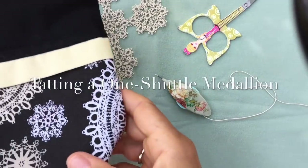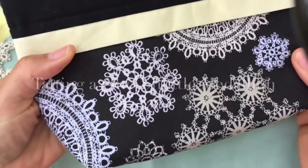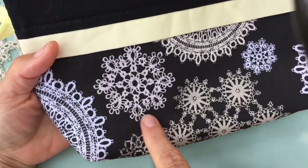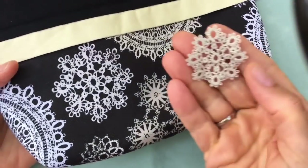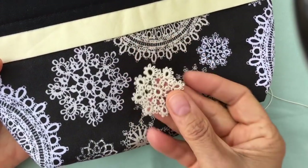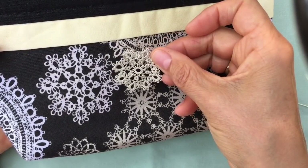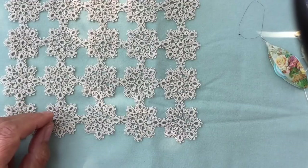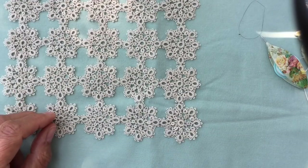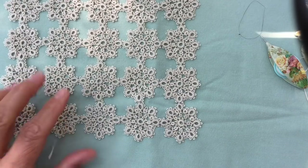Hello! I recently received this nice little bag that features tatting in the fabric, so I thought it would be interesting to come up with the pattern for this design. Here's the rosette I made and I'm going to show you how to make it. The pattern for this design is available on my website — I'm going to add a link in the information box below the video so you can go and print it and follow along.